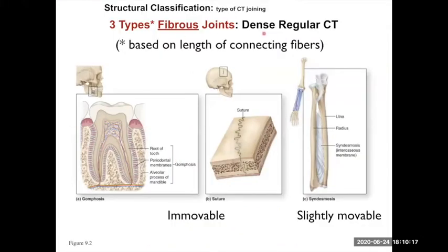What I talked about before was the fibrous joint connecting the two flat bones together of the skull.